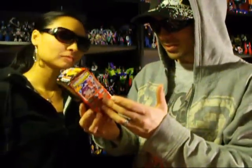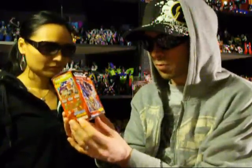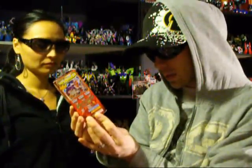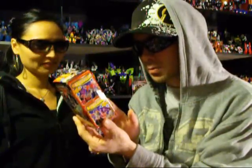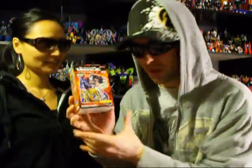Nice, man. Cool! I can't remember the name on these little things, but it's like a little model transformer kit. And I think it's like a Power Master Optimus Prime that it looks kind of like. That's pretty sick, man. Thank you, very, very awesome.